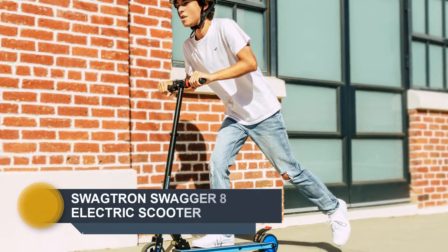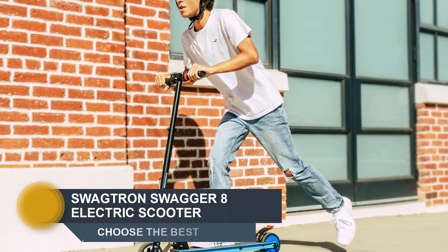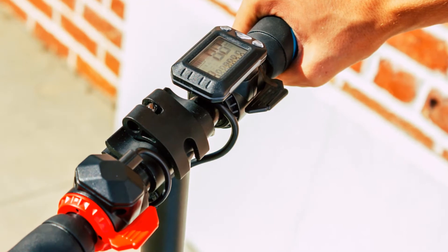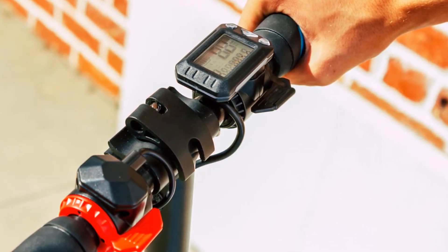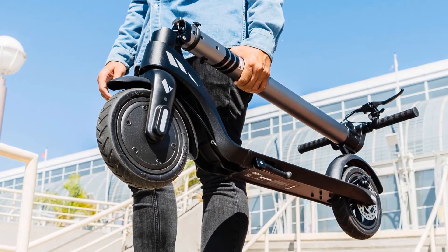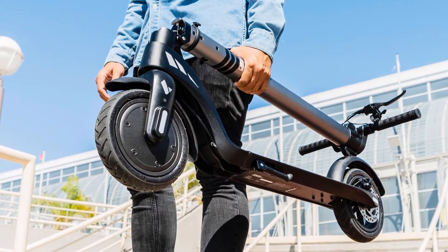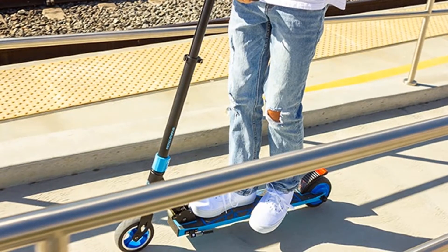Number 3: Swagtron Swagger 8. It only supports riders up to 150 pounds (68 kilograms), but it barely weighs 12 pounds (5.5 kilograms). The lower weight of the scooter and rider combo helps the range, with the Swagger 8 receiving a 10-mile range rating. Be aware, though, that the range might drop a bit at its top speed of 15 miles per hour.